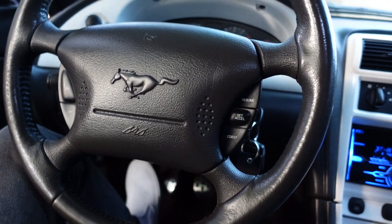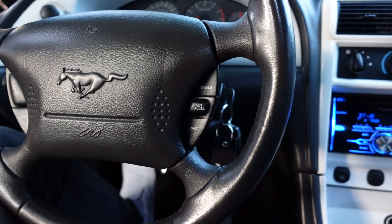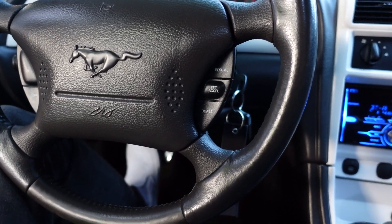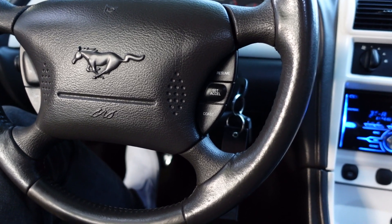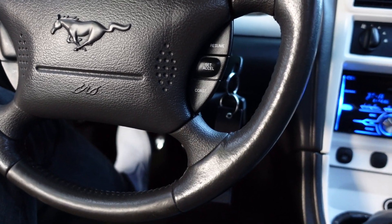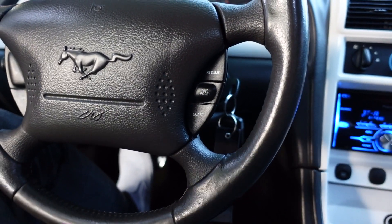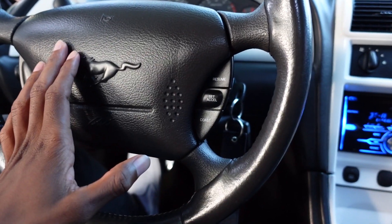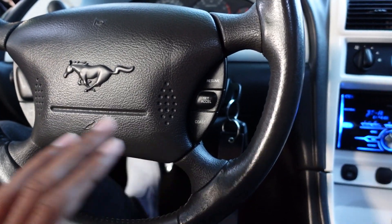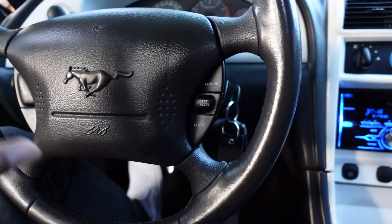For this video, we're going to be talking about the top five first mods you should do to any 99 to 04 new edge Mustang GT. Now, I understand I did buy this car used, obviously, and there's some work done to it, but I'm going to be talking about all the things that I would do to this car if I were to buy it brand new, 100% stock, absolutely nothing done.